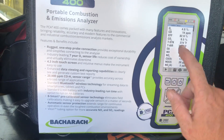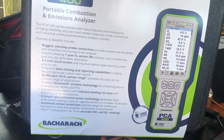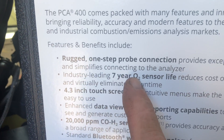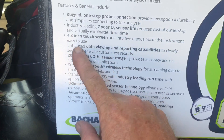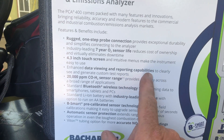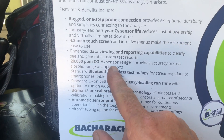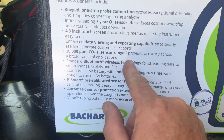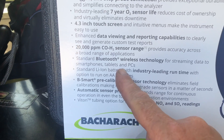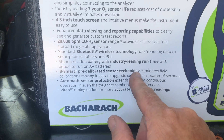I gotta figure out how I'm gonna video with this. Look at this — industry leading seven year O2 sensor life. Touchscreen. Data viewing and reporting capabilities. 20,000 parts per million sensor range. Bluetooth wireless technology for streaming data to your smartphone, tablet, or computer. Pre-calibrated sensor technology.